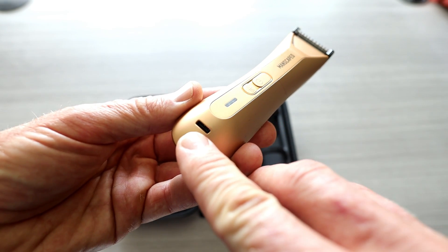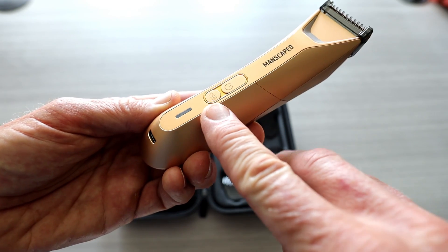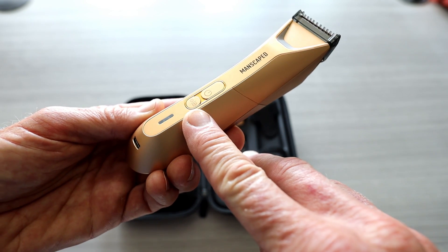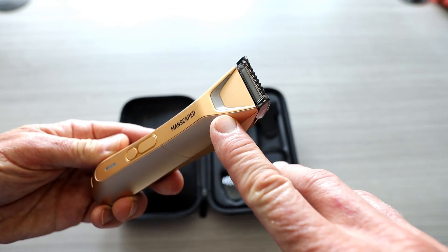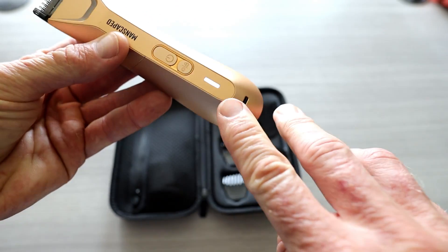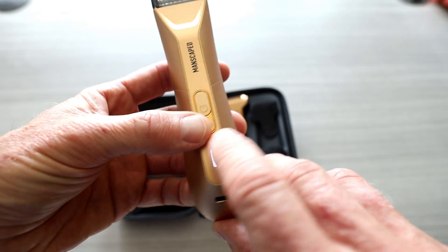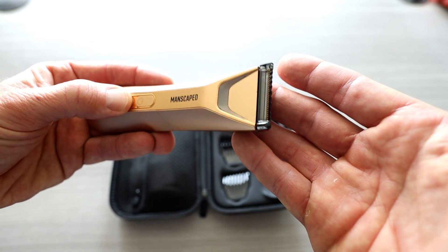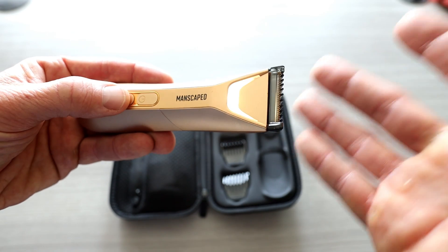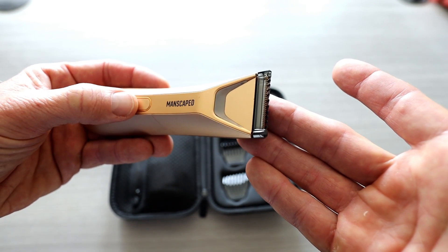We have our USB-C charging port right here. We have our battery indicator light right here. We have our travel lock feature. Of course, this is waterproof — you can take this in the shower with you. You've got your LED light right up here. Let's go ahead and turn it on.